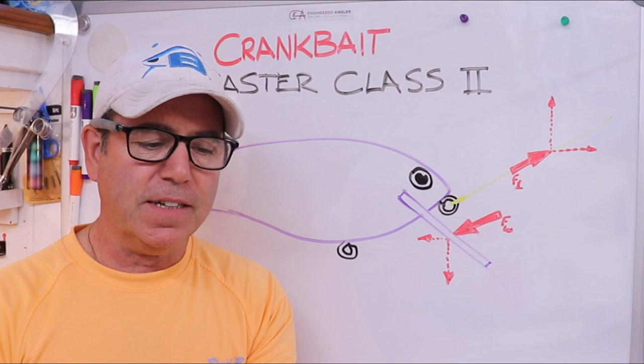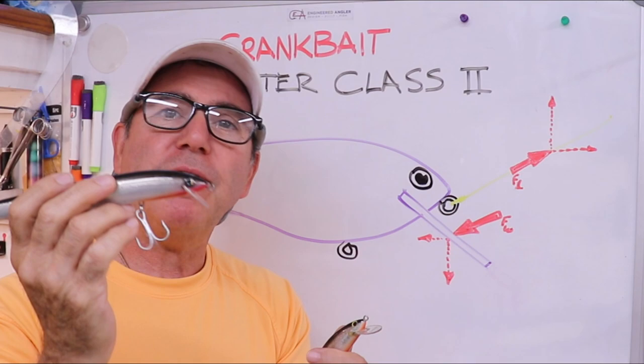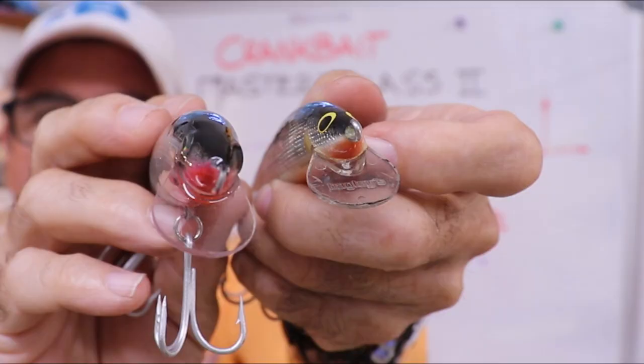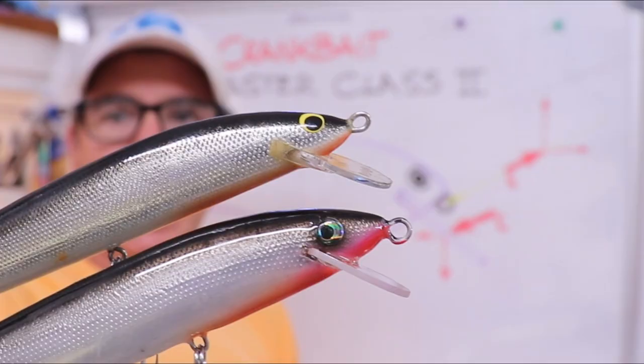When I made it, I showed you what it looked like underwater and I told you I would talk about how I made this one have a bigger head movement than the original, even though I copied the bib as exactly as I could and got the angle almost exactly the same.